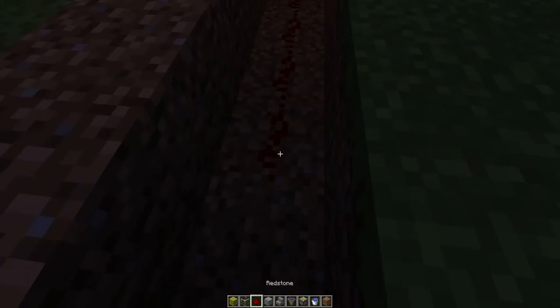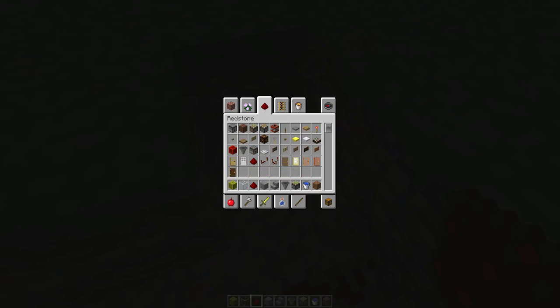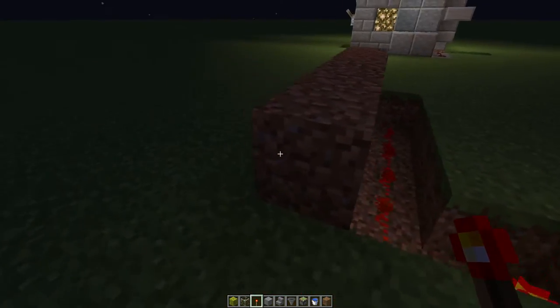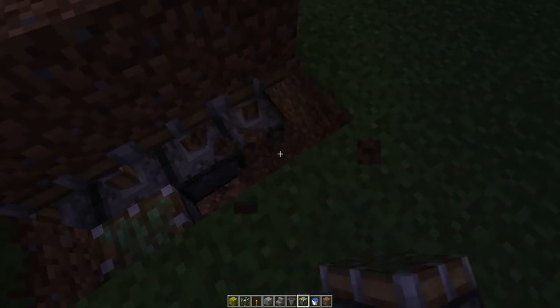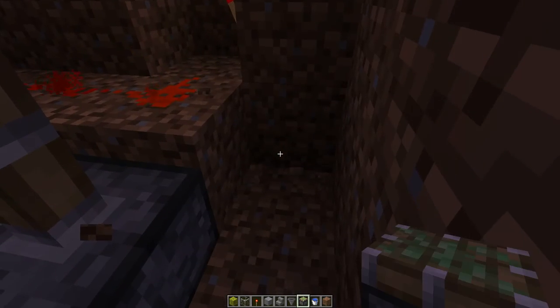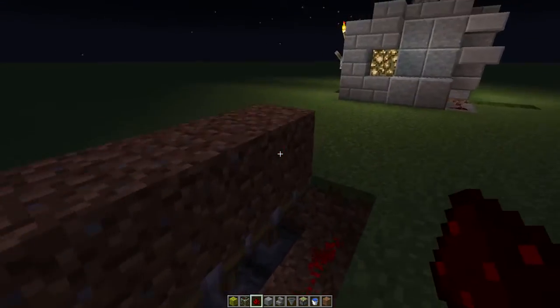Bit of redstone. Redstone torch. Redstone there — that's going to be your front panel.